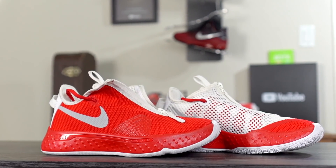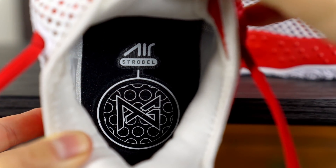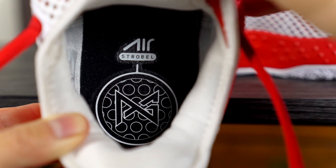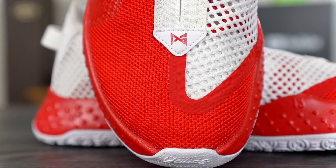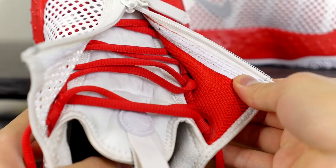The insole doesn't say Nike ID, which is interesting — it's the same insole found in the regular PG4, it just says 'Air' with PG's logo. Here at the end of the zipper, PG's logo is red, which is a cool contrast against the white background. I made the zipper white. I also really like how it looks unzipped — I was expecting like a white underlying material under the mesh, but it's actually red underneath the shroud too.